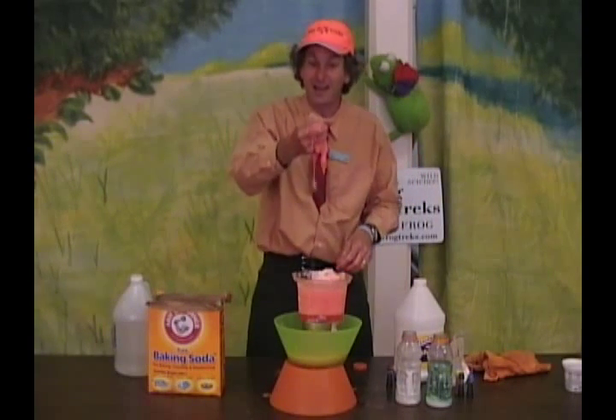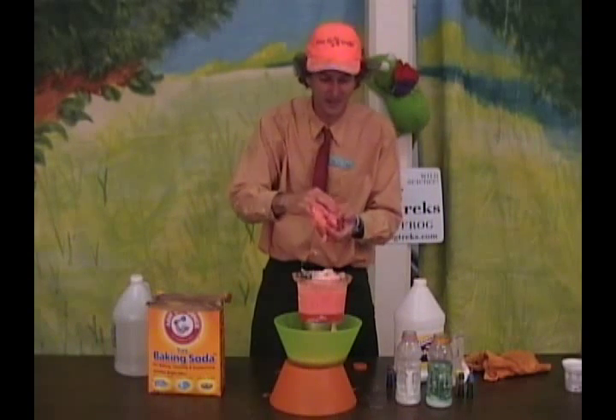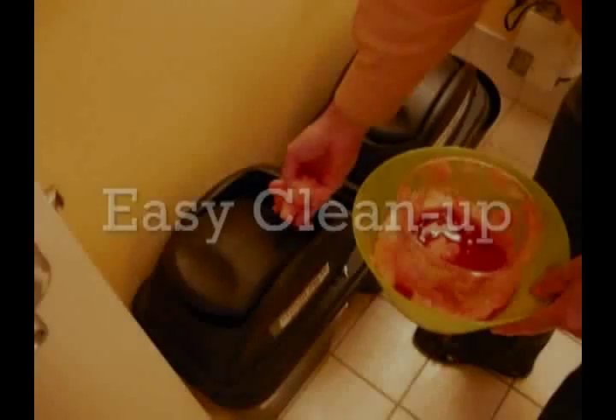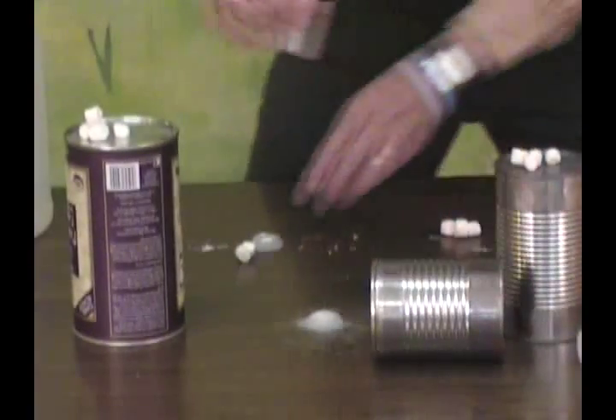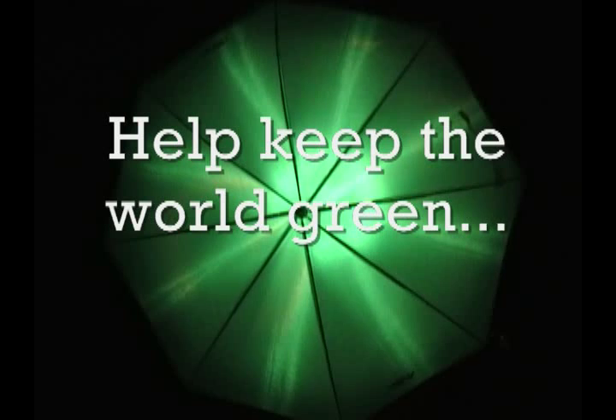A new spin on the age-old volcano, with GAK and baking soda and vinegar together — volcanic lava slime. Boom! Thank you.